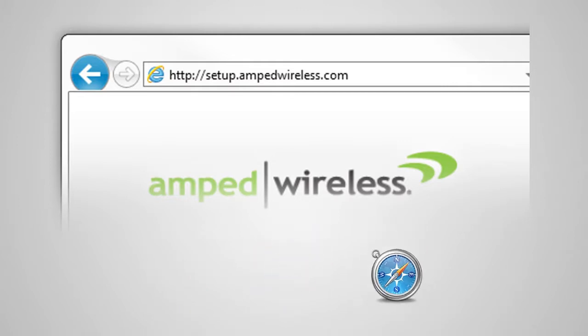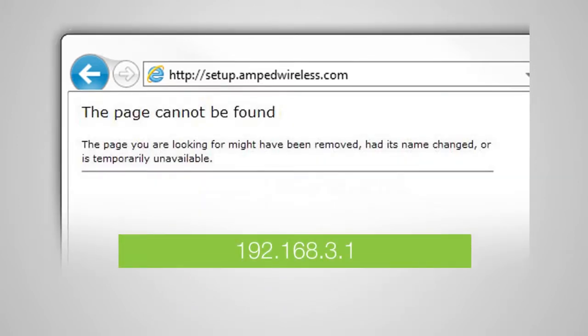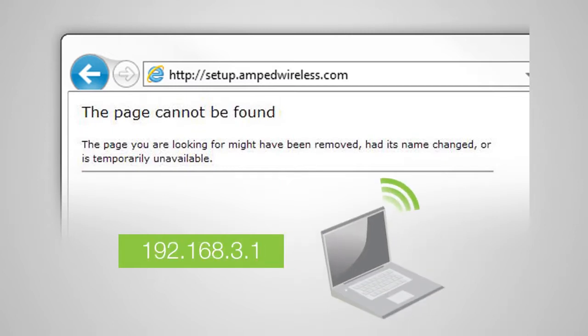If the web menu fails to open, type in this web address instead: 192.168.3.1. You do not need an internet connection to access the setup menu — it is served from the router directly. If you continue to have problems opening the setup menu, try disabling any third-party firewalls that your computer may have installed and double-check to make sure that your computer is not connected to any wireless networks.